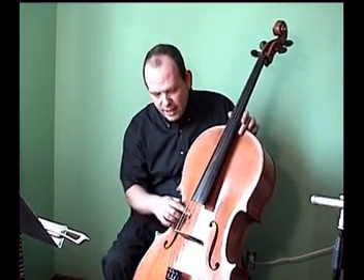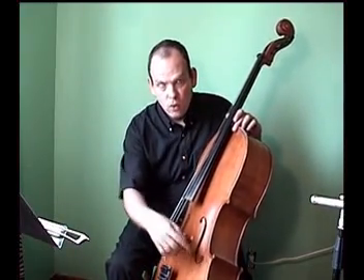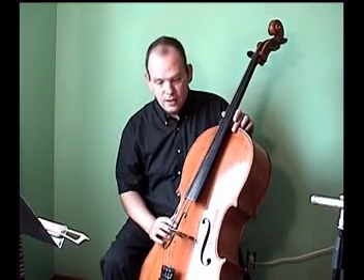You see here on the top plate two openings — two holes. These are called F-holes and they let the sound of the cello come out.